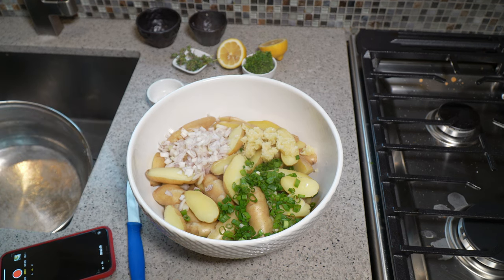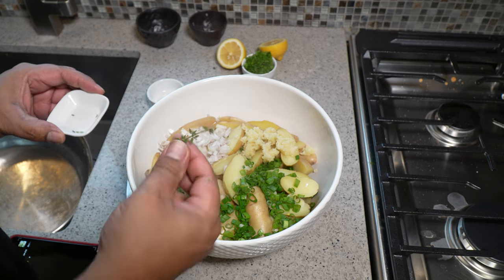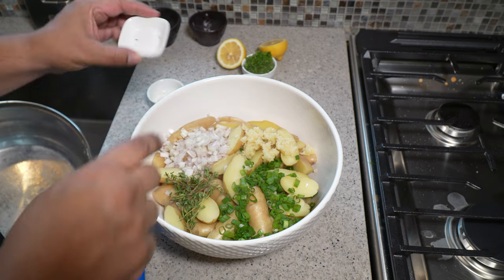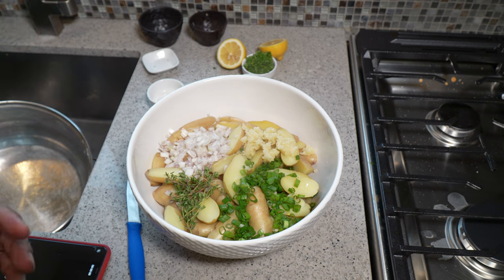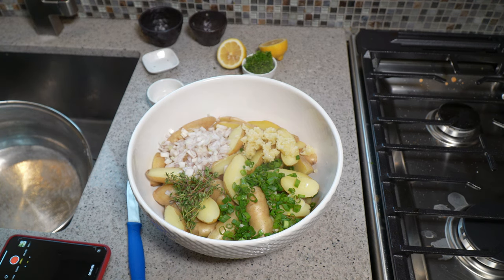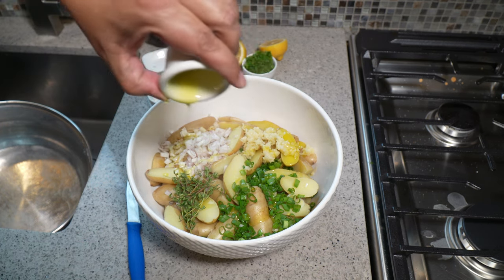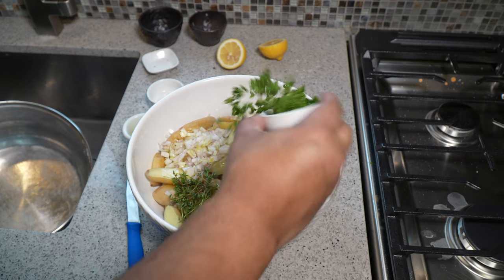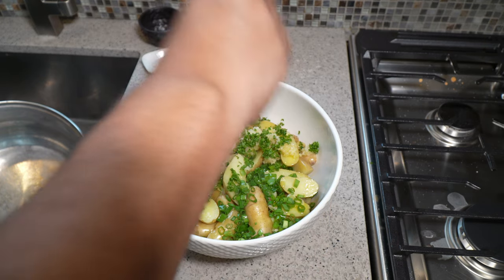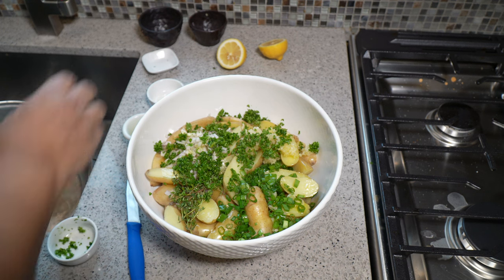Some fresh thyme — I left it on the sprigs because later on it'll be easier to remove. If you want to take off the leaves individually you can, but there's a lot of flavor from the stems as well. To bring everything together, olive oil.